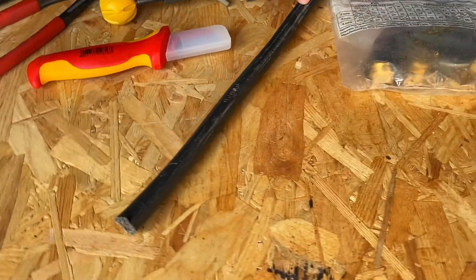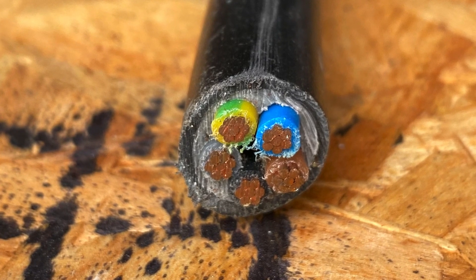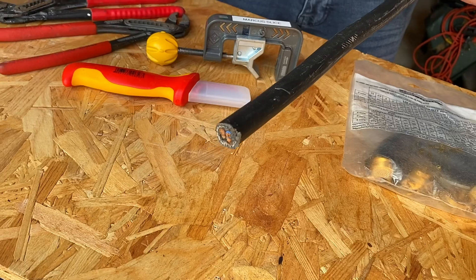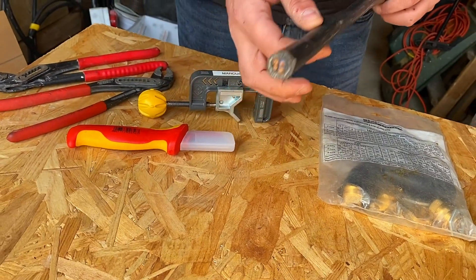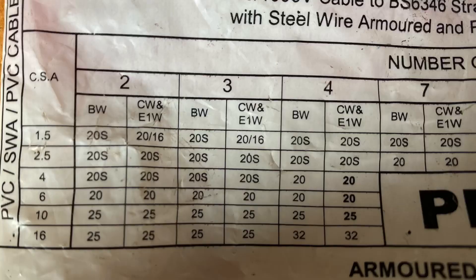First of all, we need to work out what size the armour is. We can do that by looking at indications on the side. Generally on site, you're going to know what size cable you're using. We've got a four core, six mil SWA here. So what we're going to need to do is look on the gland pack to ensure we've got the right size gland. If we look on here, we've got four core - go along to six mil.